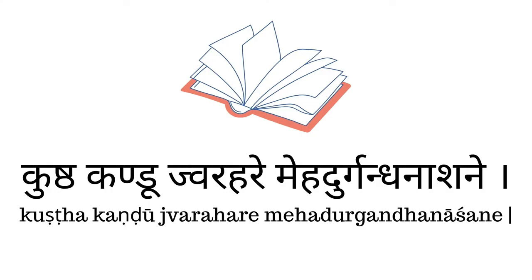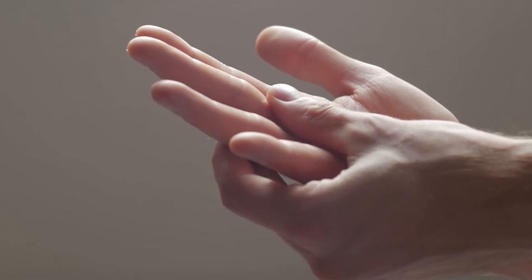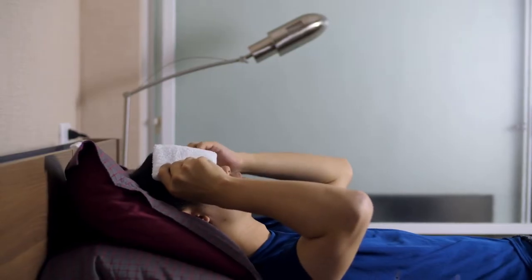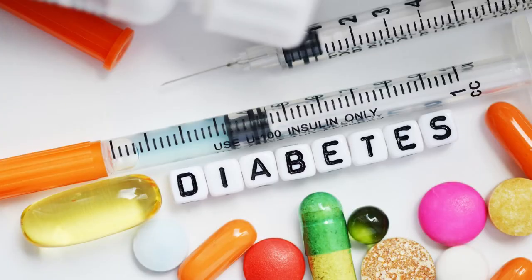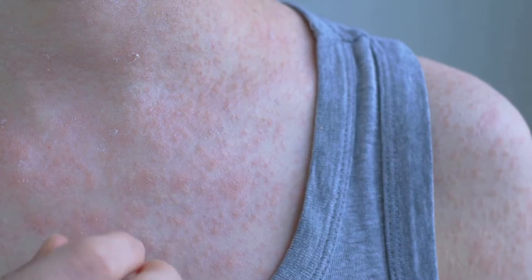Coming to its usage in allergic skin diseases, in the Ayurvedic treatise Dhanvantari Nighantu, while mentioning the uses of Sariyavadhyasavam, it is said: Kushtha Kandu Jwarahare, Meha Durgandha Nashane — that means Sariyavadhyasavam addresses Kushtha (skin disorders), Kandu (itching), Jwara (fever), Meha (diabetes and urinary tract disorders), and Durgandha Nashane (relieves bad odor).